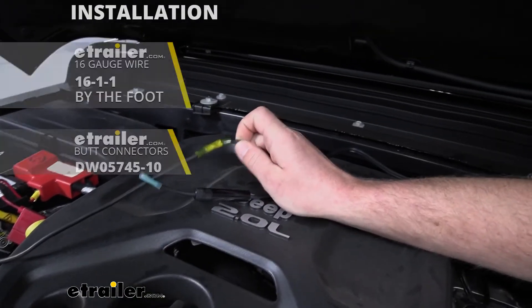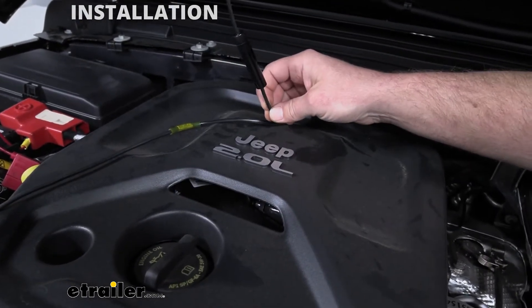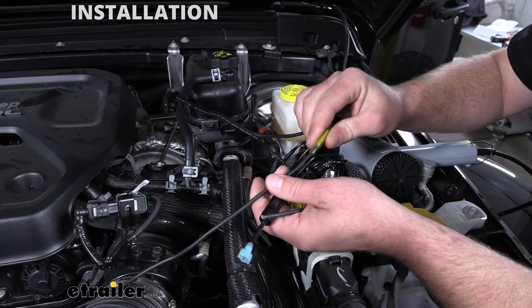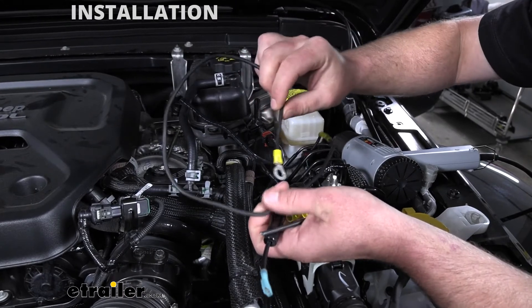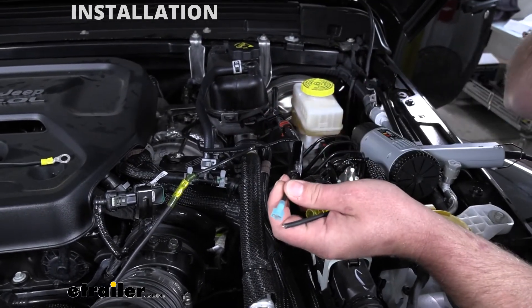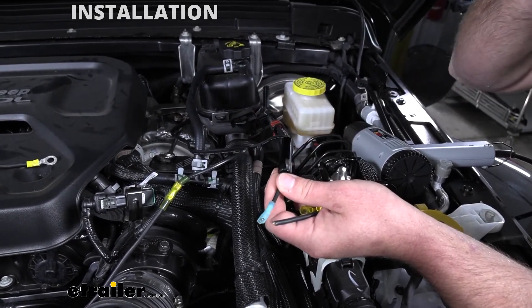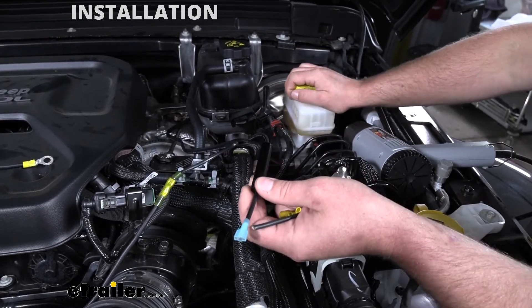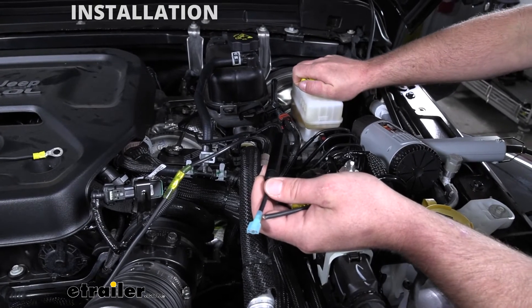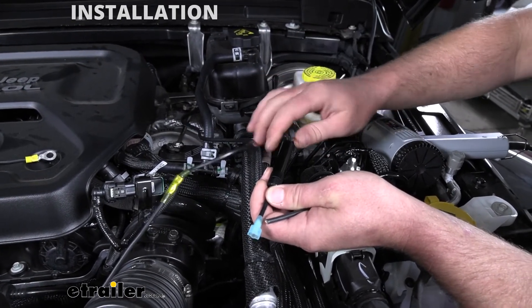It turns out we are going to fall a little bit short on length to get to our battery. So I already went ahead and extended the ground side of our wiring — we still need to do the power side. The way I did the ground is I simply stripped back our wire, used a heat shrink butt connector, connected on maybe a two-foot piece of wire, and crimped on a larger ring terminal. I want to mention this can be hooked up to a hot fuse on your fuse block with constant power. But on these Jeeps, in the past we've run into issues with retained power circuits, so the reason we're going right to the battery is to avoid all that and have a 100% connection.